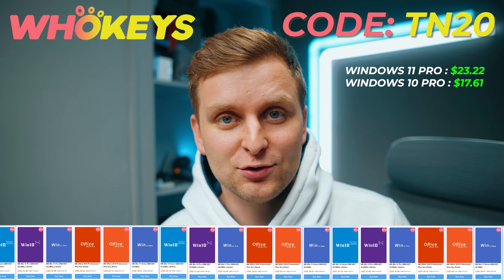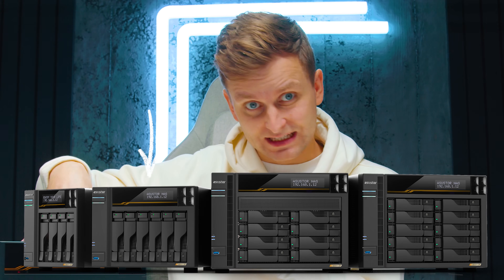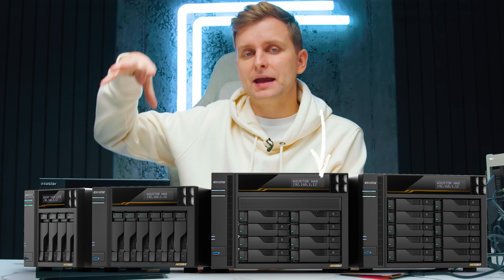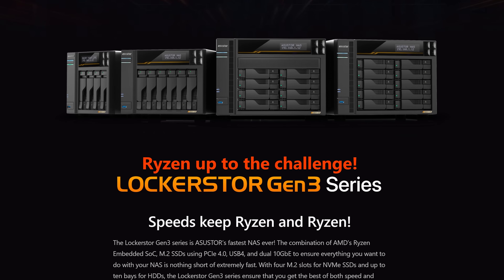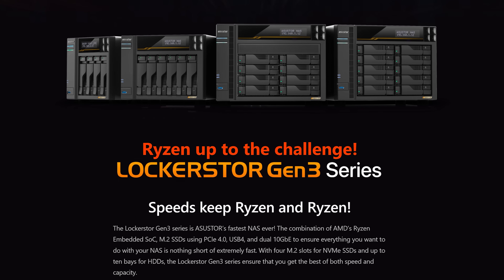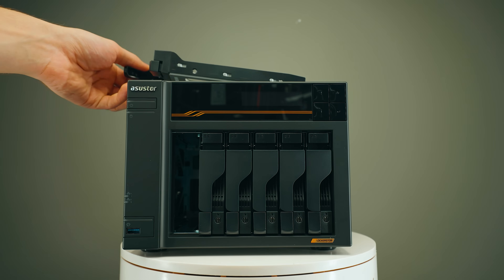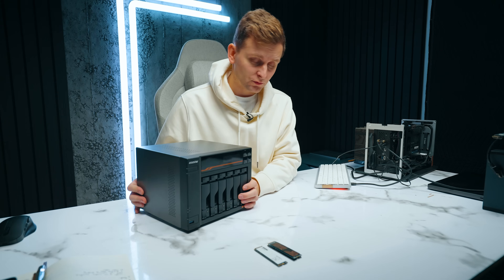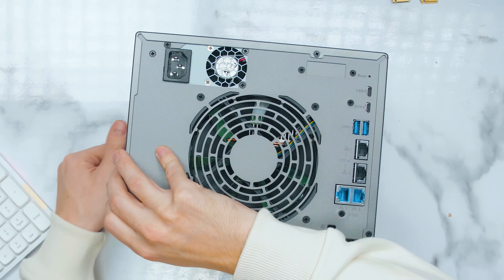There are a few different versions of the Lockerstor Gen 3: a 4-bay, 6-bay (which I have here), 8-bay, and even a 10-bay version. In terms of hardware they are all exactly the same — the only difference between those models is the number of SATA bays: 4, 6, 8, or 10.